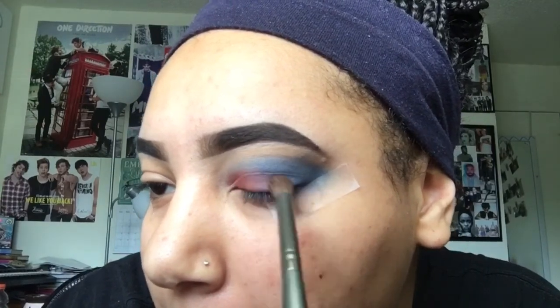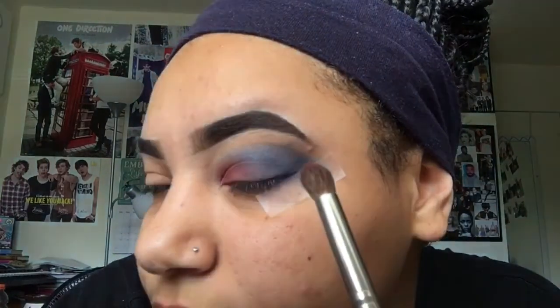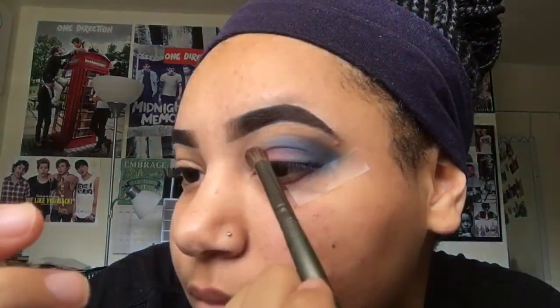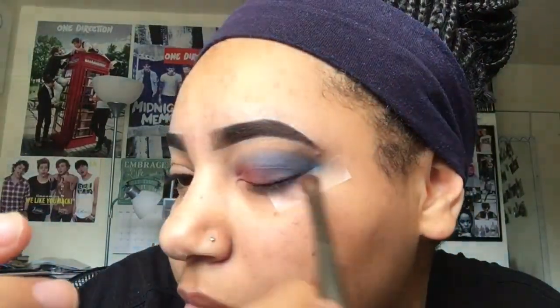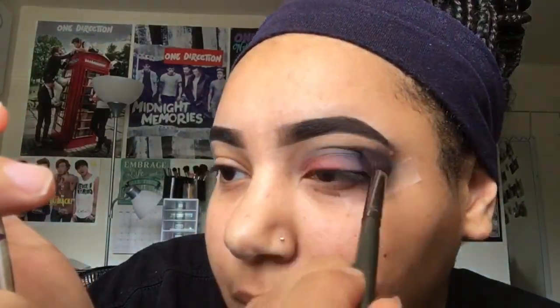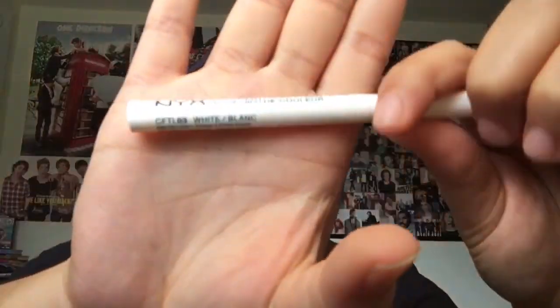I kind of like the whole red-to-blue thing because it starts to turn purple where they touch, and I thought that was so sick. I really like that. Now I'm going to get my big blending brush again and just blend everything together a little bit.